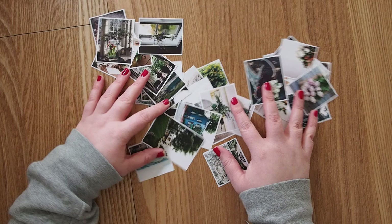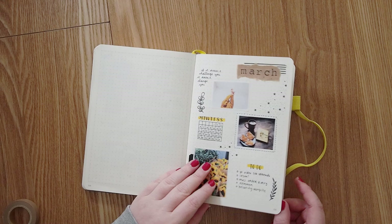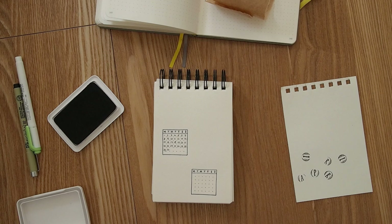My theme for April is actually green, so I looked up pictures that would suit this theme — basically anything that was green, flowery, and reminded me of spring. I'm going to set it up similar to how I did March: a cover page, a calendar page, and then my daily spreads right after that.